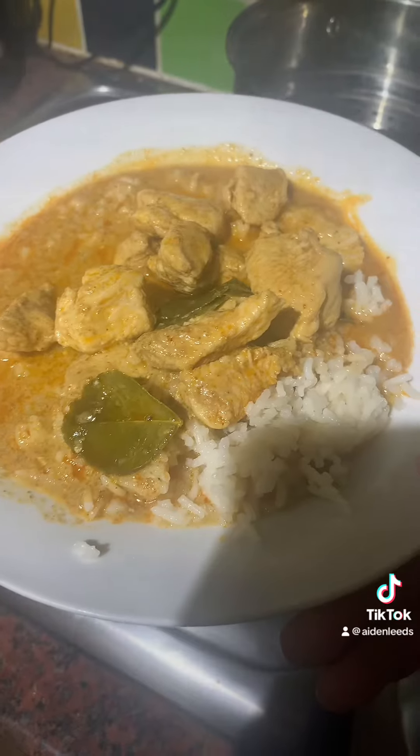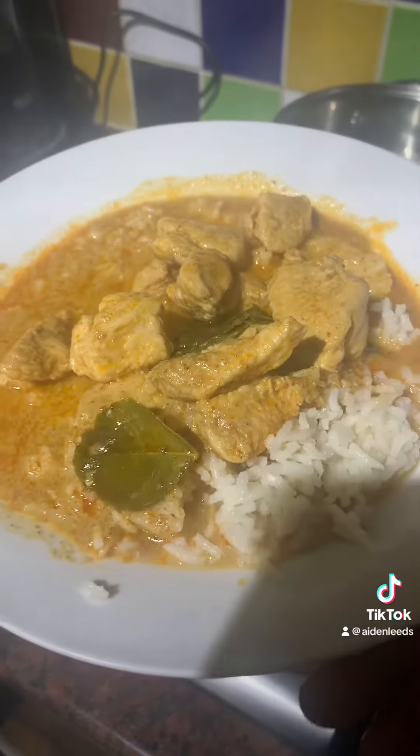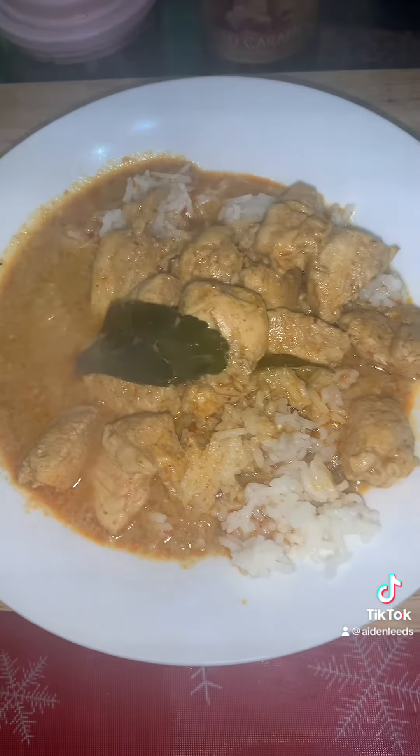Delicious! So there it is — Aldi's Thai chicken curry. Thanks for watching, follow for future recipes.